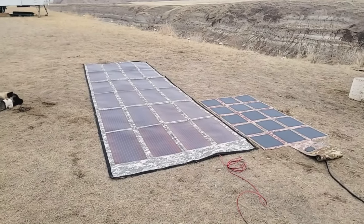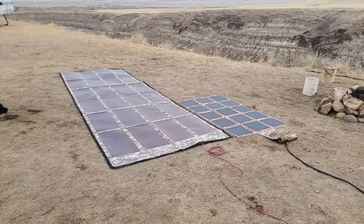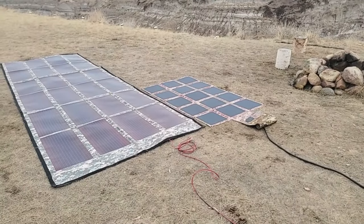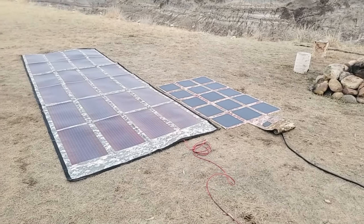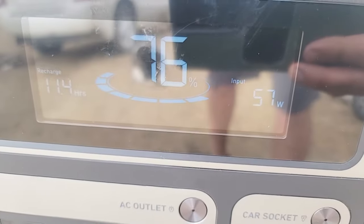And that's PowerFilm's claim to fame — they are a phenomenal product — the fact that they work very well in low light conditions. But the difference is ours uses Gen 3 solar cells. With the 220-watt solar blanket here, we're getting a 24.1% efficiency rating. You can see the efficiency rating right there on how well that's working. Yep, 57 watts.